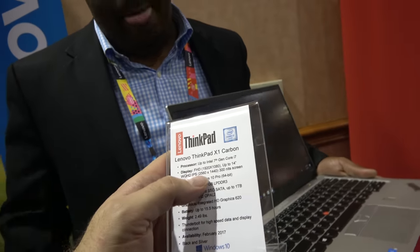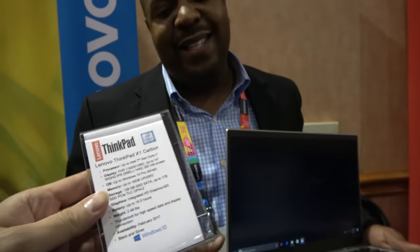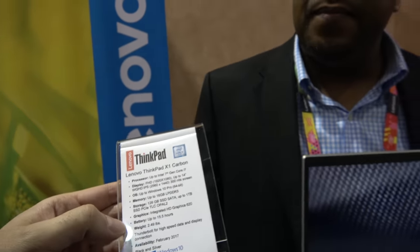There's also a higher-resolution WQHD display option coming soon — it's a little bit more expensive than the FHD. Battery life has gone up; we have a 52-watt-hour battery in this device, with MobileMark 14 scores of up to 15 and a half hours.